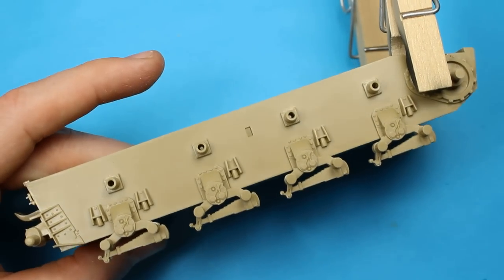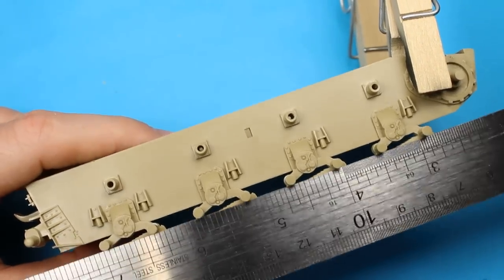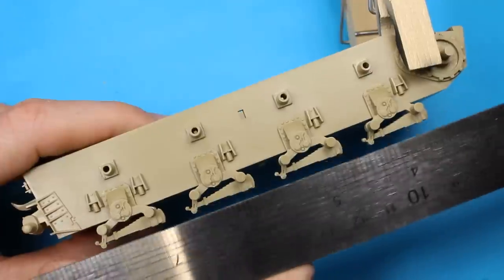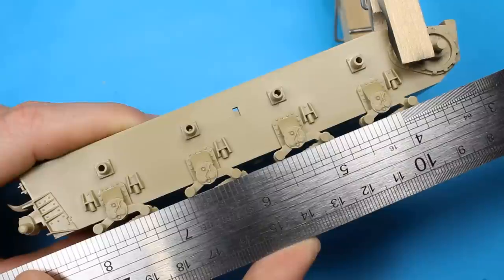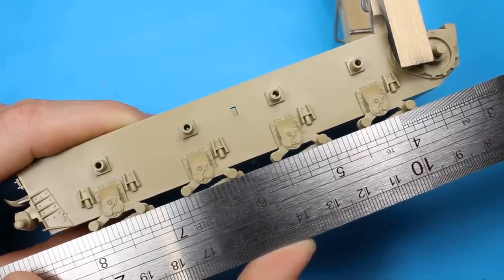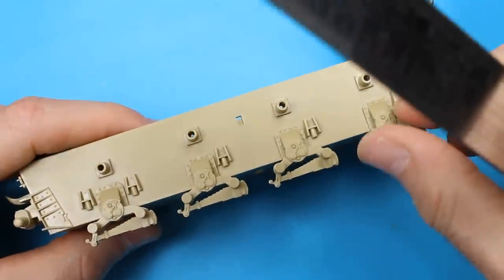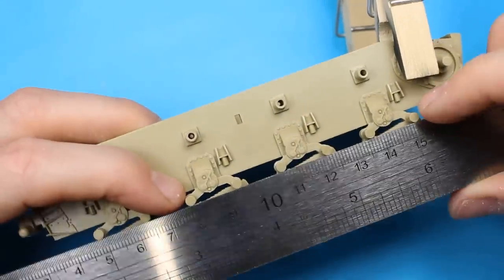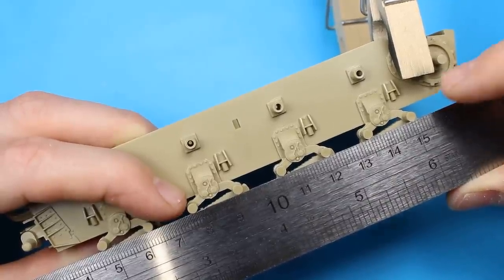Then we've got the suspension arms for the road wheels. Level that up using a steel ruler - you want to put a steel ruler along and each arm where the road wheel is going to go wants to be sat level on that. Quite simple to do. You wouldn't check it along the bottom; check it where the actual road wheels are going to be. I noticed one bit is slightly out. This is how you ensure that your road wheels, when you put the tank down, are all touching the floor - because tanks are heavy and all the wheels should definitely be touching the floor.